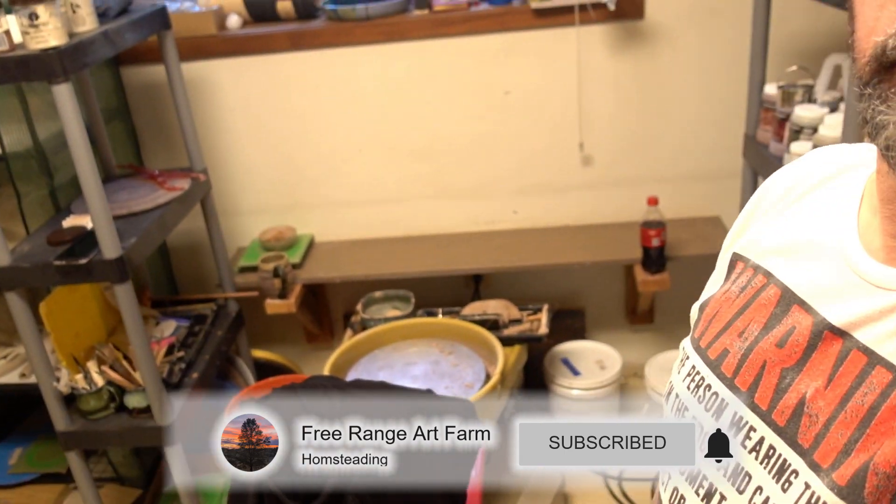Hello everybody! Welcome to Free Range Art Farm. My name is Thomas. So today we're down in my little pottery room because it's inside and I'm gonna do something where I kind of needed a surface and an area that I didn't mind getting a little messed up.